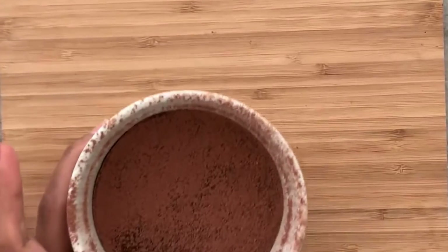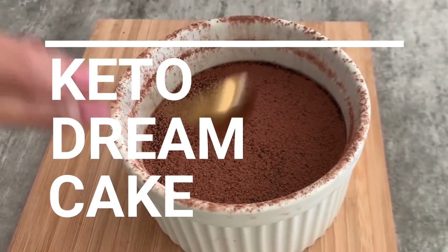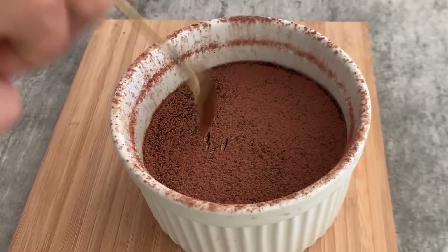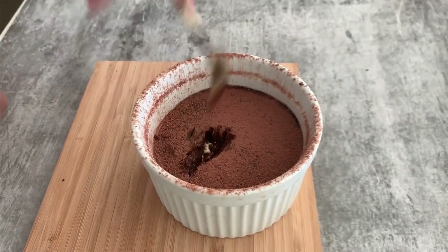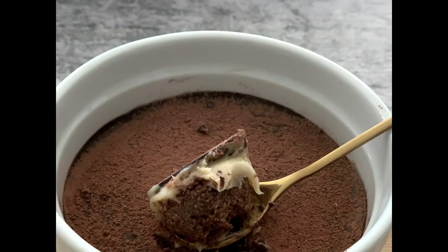Before that, if you're new to my channel, don't forget to subscribe. Now let's go ahead and see the recipe. Just have a look at this amazing keto dream cake — how chocolatey and how gooey it is. Now let's get to the recipe.